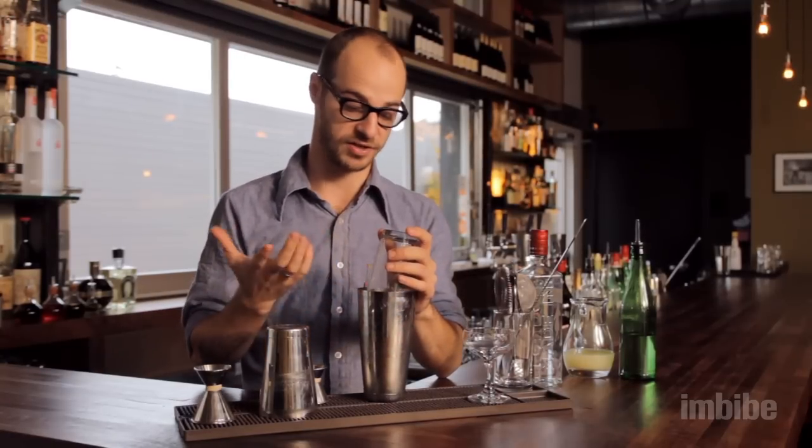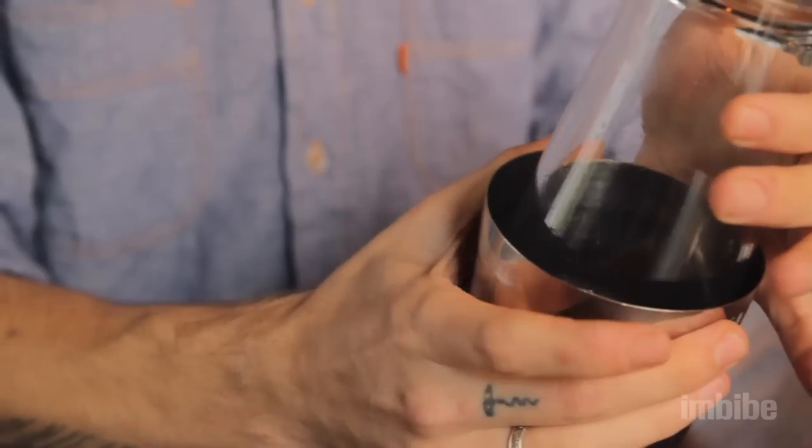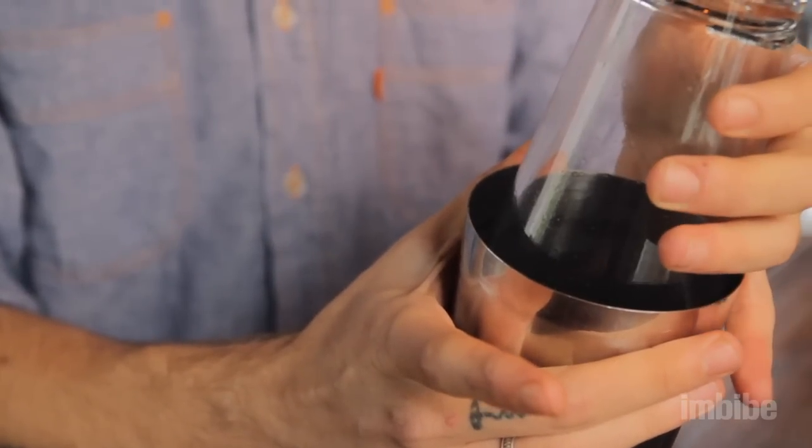Probably the most difficult part of this whole process is getting the glass off the metal. The simple trick is to squeeze the Boston Shaker to break the seal. That will break the seal and allow you to use your other hand to pull the pint glass out of the shaker.